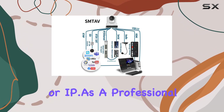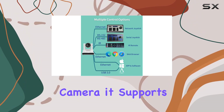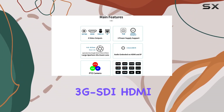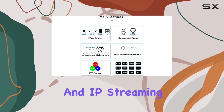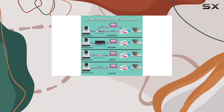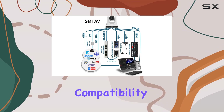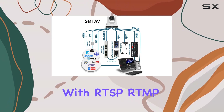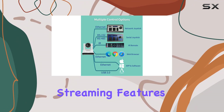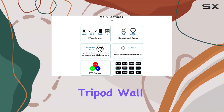As a professional live streaming and video conference camera, it supports simultaneous 1080p at 60fps output through 3G-SDI, HDMI, and IP streaming with MJPEG, H.264, and H.265 codecs. PoE 802.3af support and compatibility with RTSP, RTMP, SRT, and other technologies make it versatile for advanced streaming features.